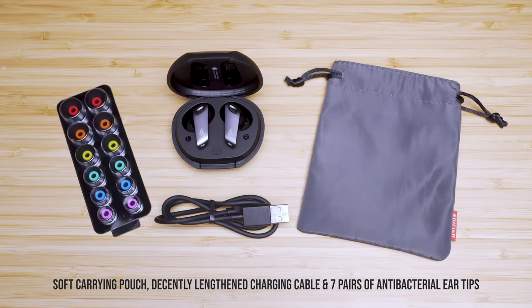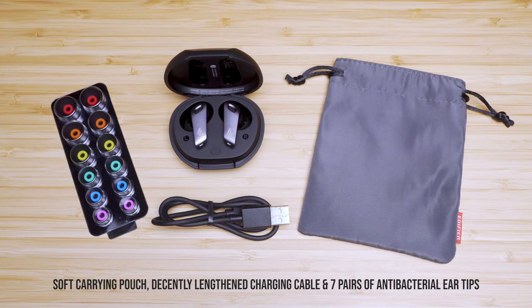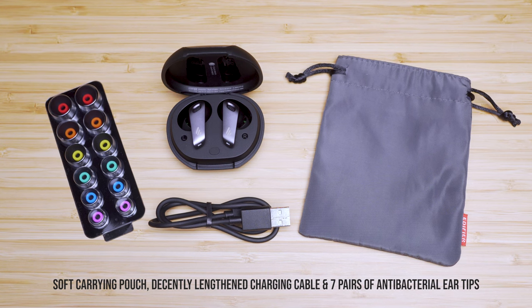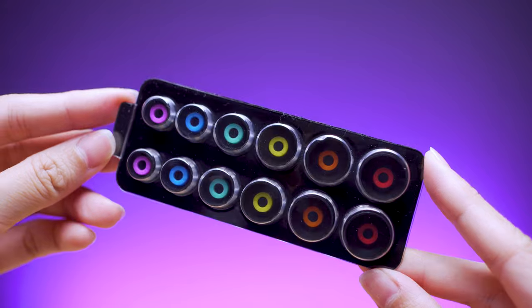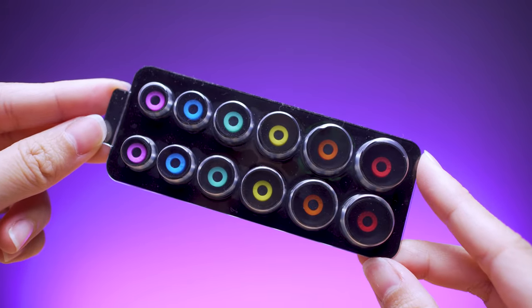The package includes a soft carrying pouch, a decent-length charging cable, and seven pairs of anti-bacterial ear tips — I assume bacterial-resistant rather than fully anti-bacterial. The ear tips are color-coded, and only a few companies give more than three pairs of ear tips, so plus points to Edifier here.